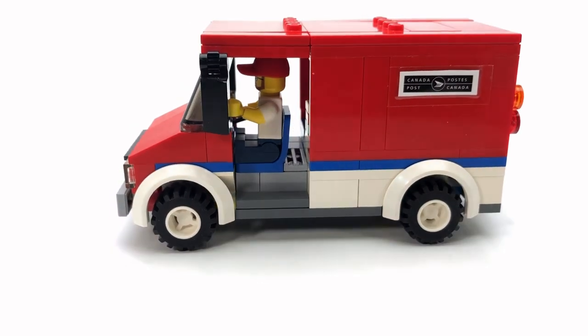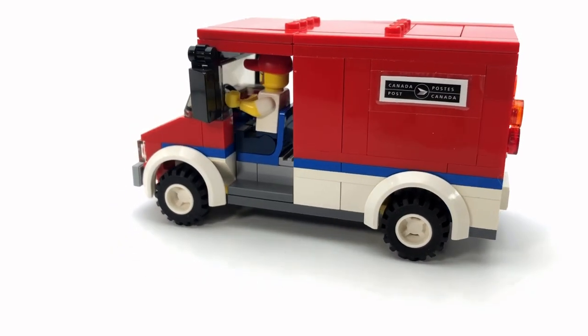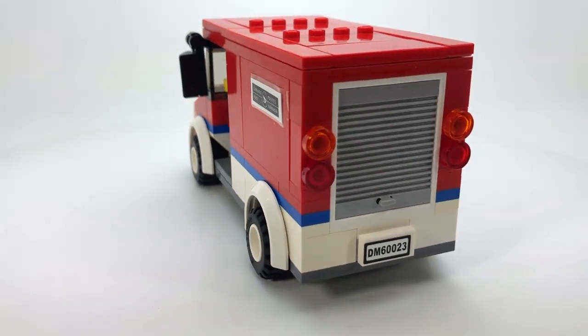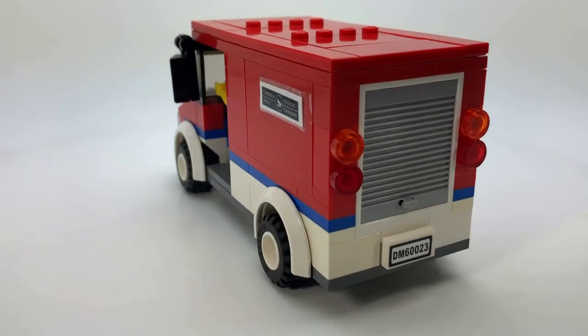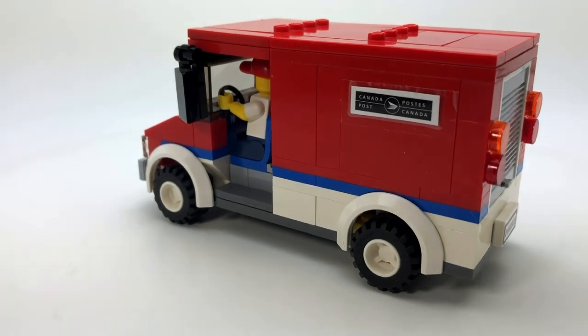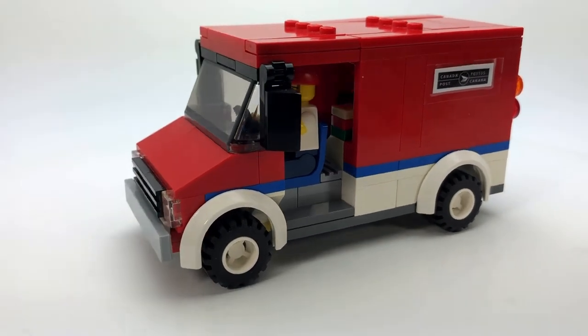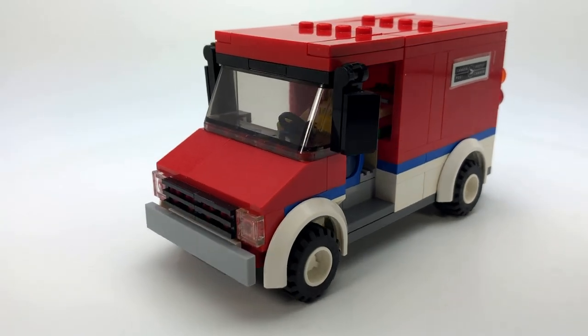Anyways, that wraps up this video. Just a very quick mock, it's meant to be a mail truck, a delivery van. Quite happy with it, so thanks for joining me. Don't forget to like and subscribe and I'll see you in the next video.